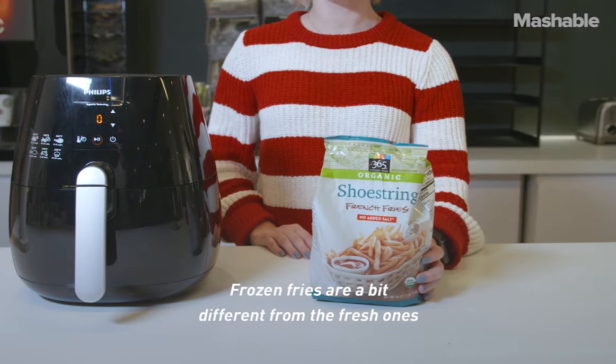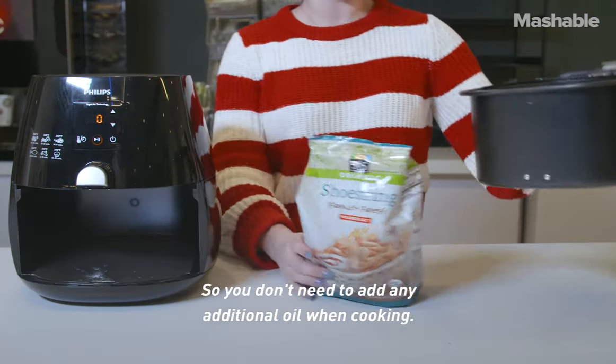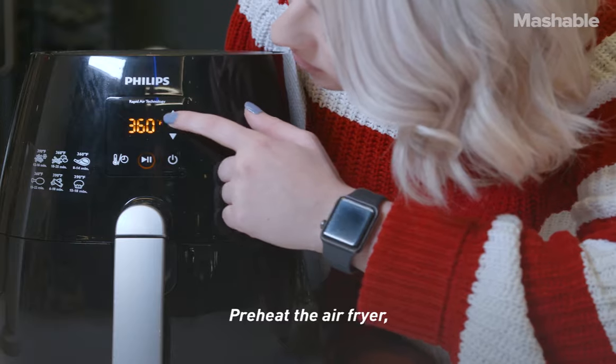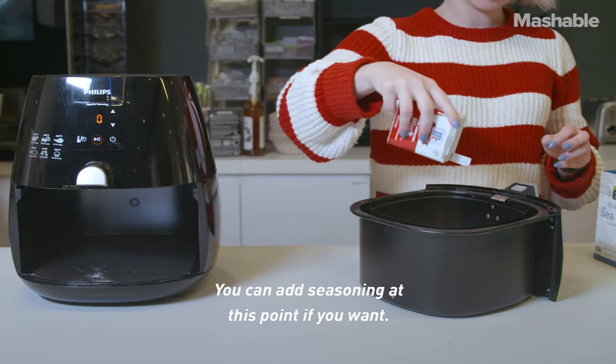Frozen fries are a bit different from fresh ones because they're already pre-cooked and have some oil on them, so you don't need to add any additional oil when cooking. Preheat the air fryer and place an even layer of fries in the basket. You can add seasoning at this point if you want.